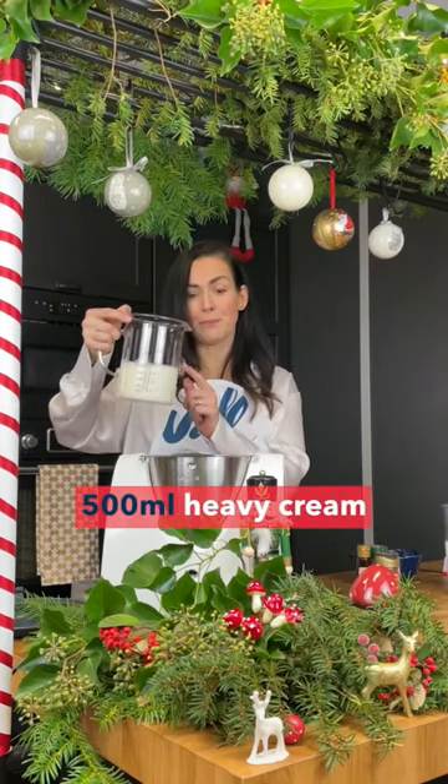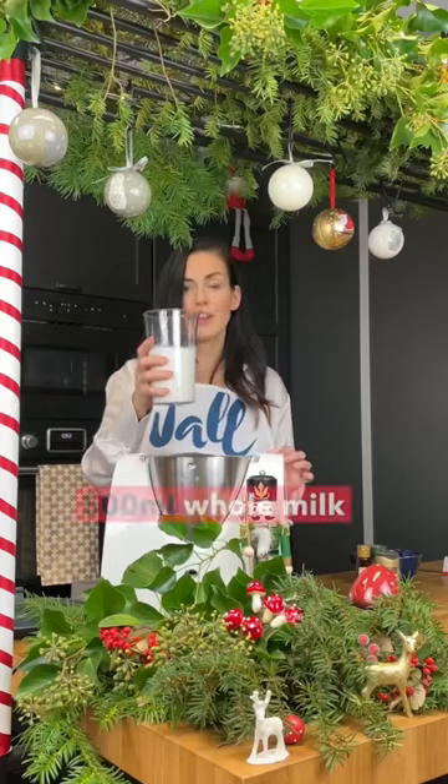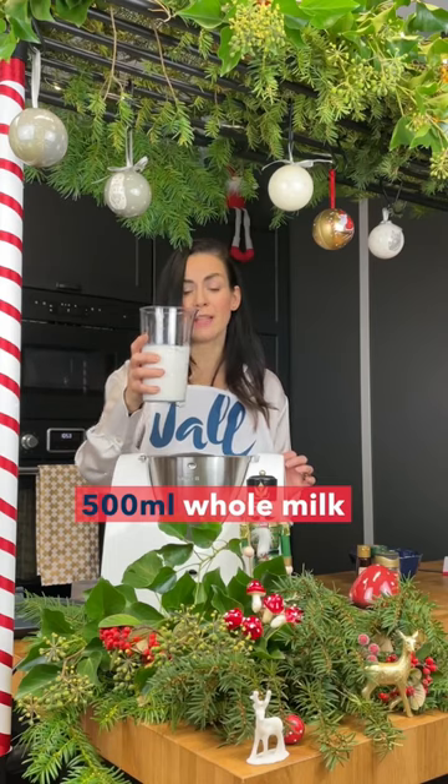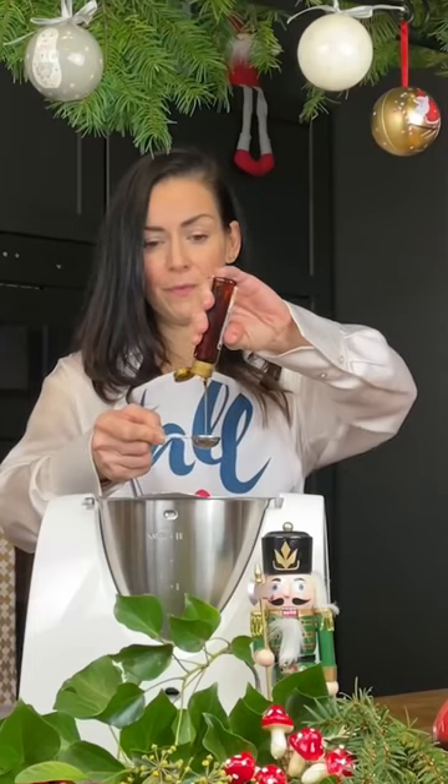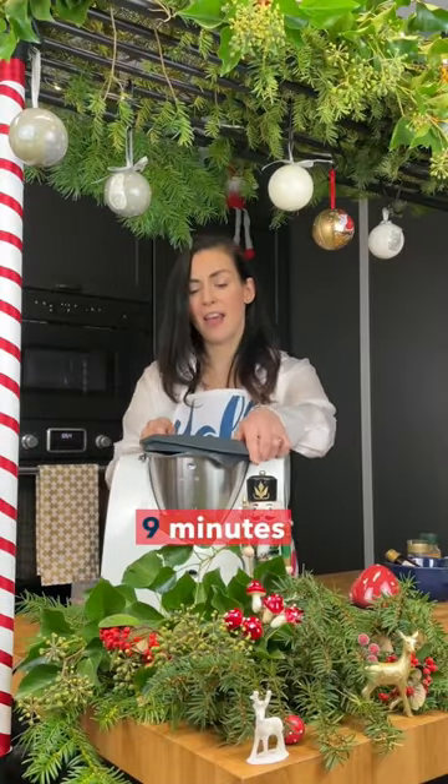Then add 500 milliliters of cream, 500 milliliters of whole milk, nutmeg, cinnamon, and a teaspoon of vanilla. Cook this for nine minutes.